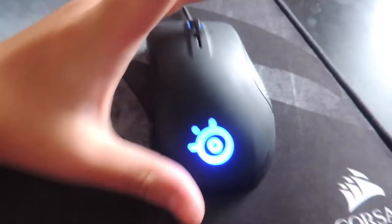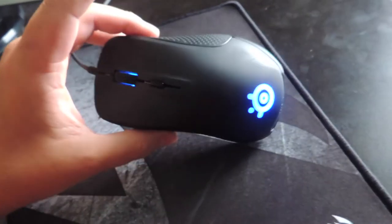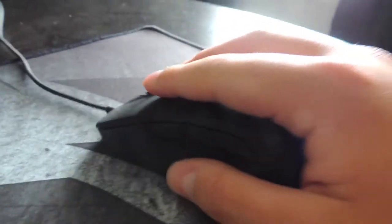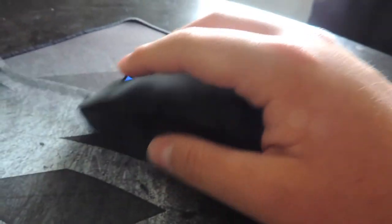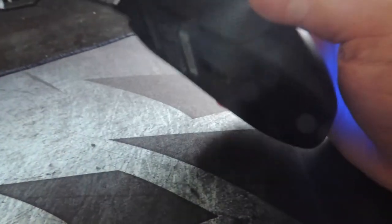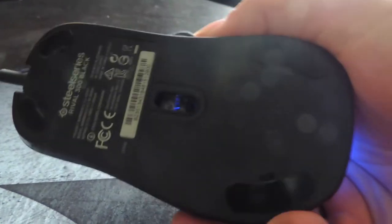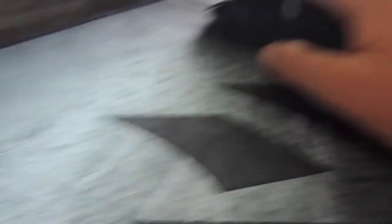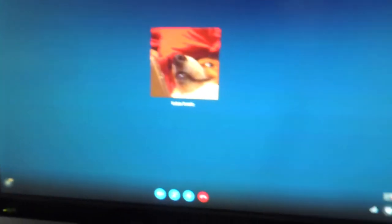Starting off, we've got the Rival 300 SteelSeries mouse. It moves pretty well, it's pretty swift — you can left click, right click. Got two buttons right here, no buttons on this side actually. It's real nice. And then we got my buddy Krantz over here — shout out to him. He's kind of with me throughout this walkthrough.